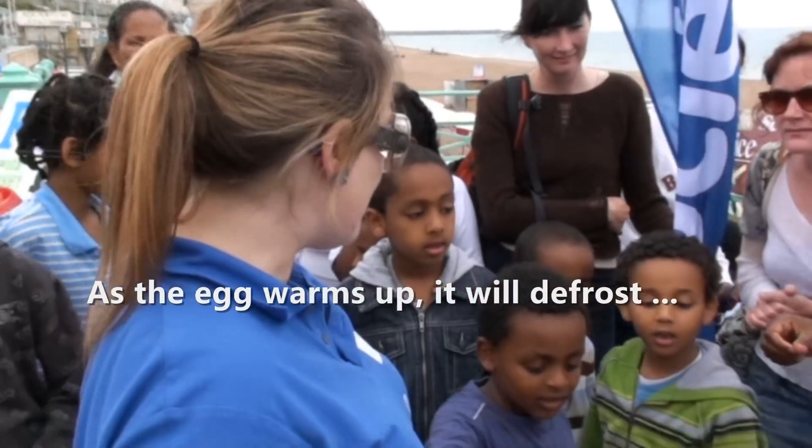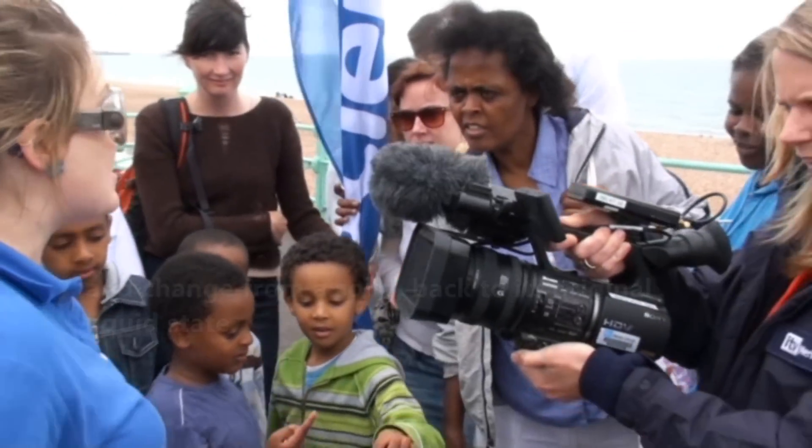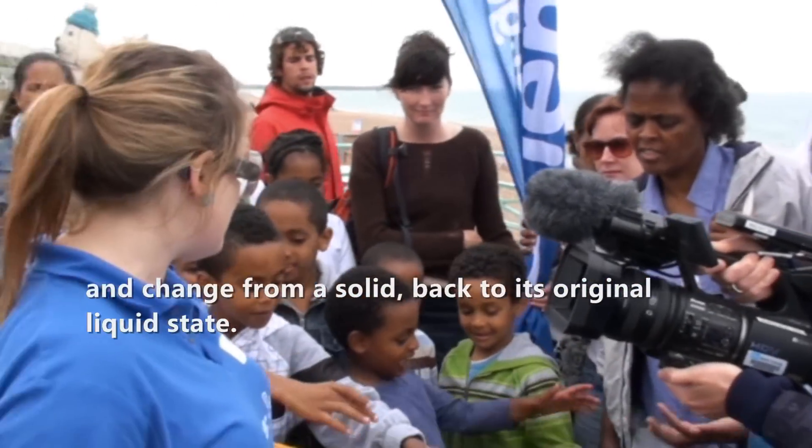What will happen with this egg, which is different from when you fry an egg, is that it'll defrost — by the end it'll go back to how it was.